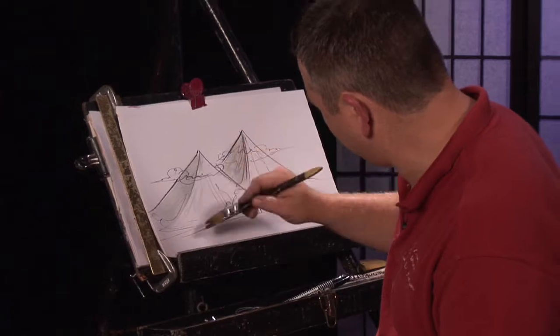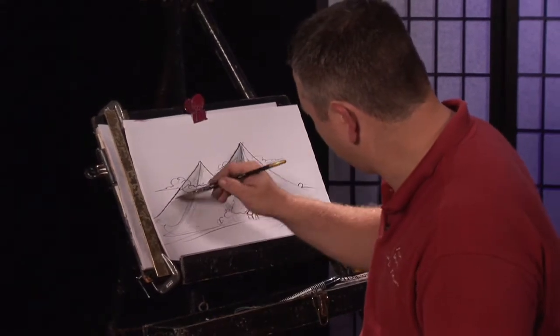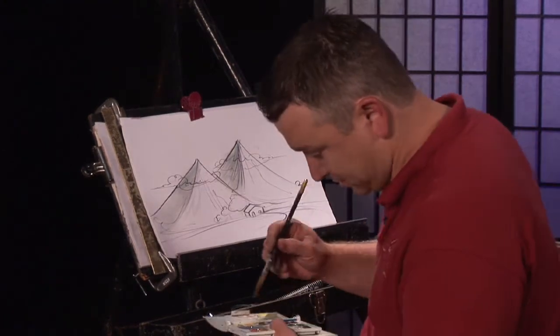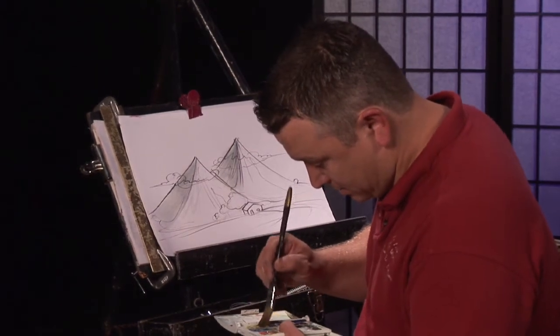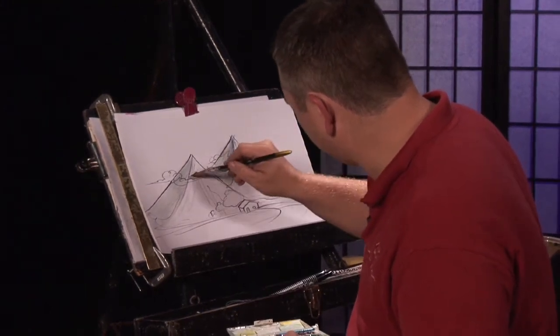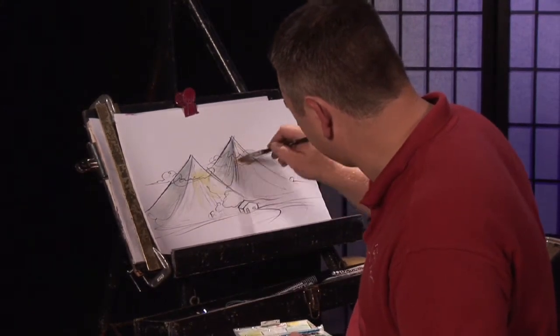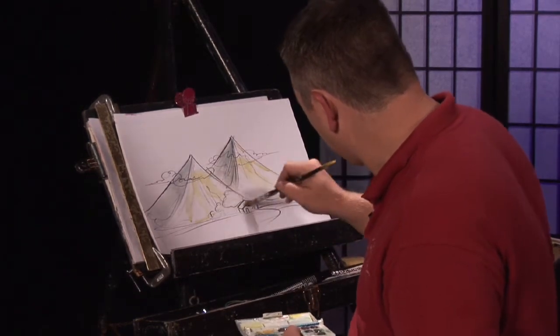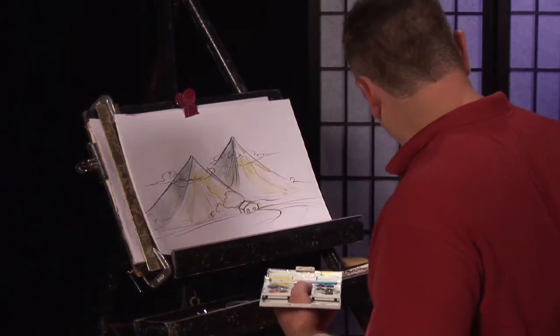On the other end, you can try to get the yellow part of it — the sun hitting it on that side. Try to leave the tops white. And then we'll take a dark green.